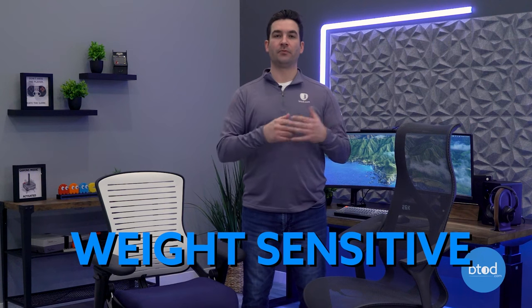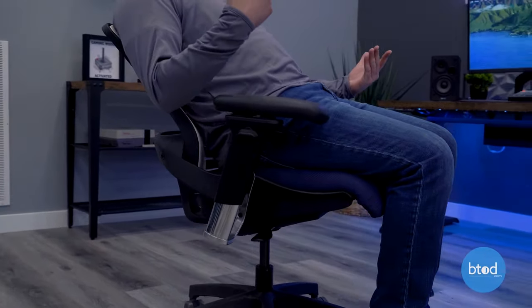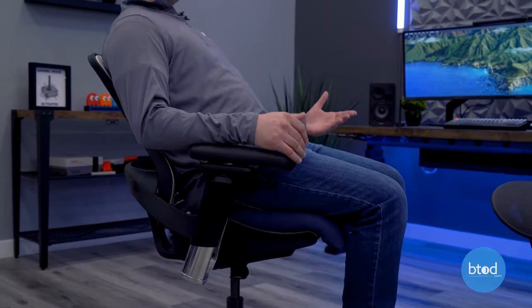The last type of recline we're going to look at is weight sensitive, sometimes called mechanism-free recline. We've got two examples: the OfficeMaster OM5 and the Herman Miller Cosm. These chairs do not have knobs, levers, tension controls, or locking mechanisms — the idea is that anyone can sit down and just start using the chair without any instruction. You simply recline however you want, and the chair is designed to adapt to your height, weight, and usage, providing support through whatever recline range you're in. The OM5 puts me more in a neutral position, not a great rocking motion, and the recline experience is not consistent from one weight-sensitive mechanism to the next.